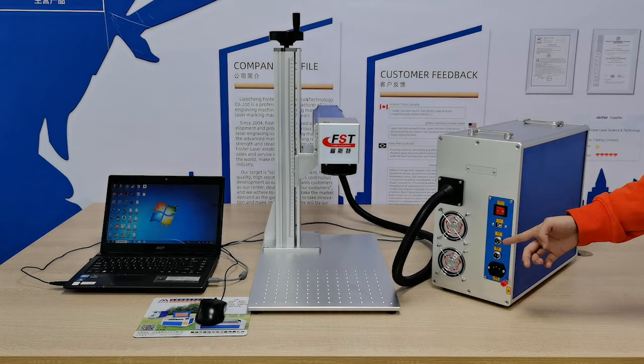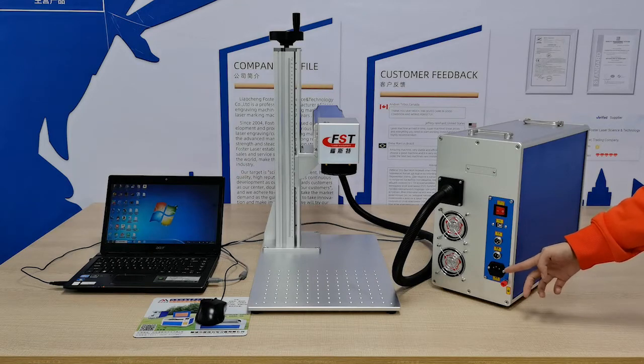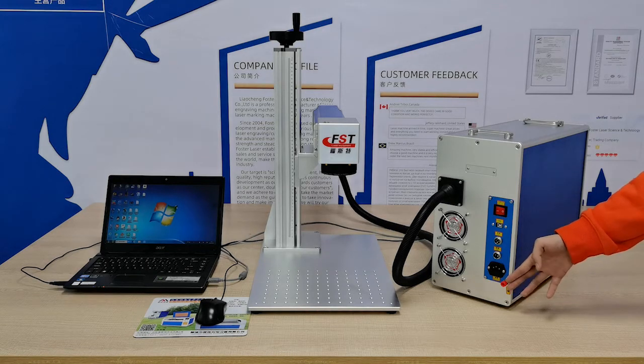Connect the rotary wire here. The fourth one is the foot switch port — you can connect the foot switch at this port. The last one is the main power port. The red color connector is for the grounding wire. It's a safety line.